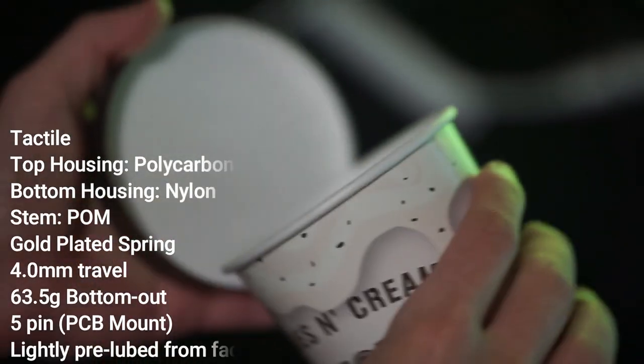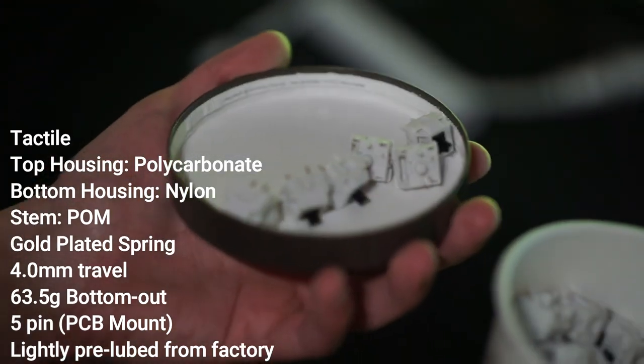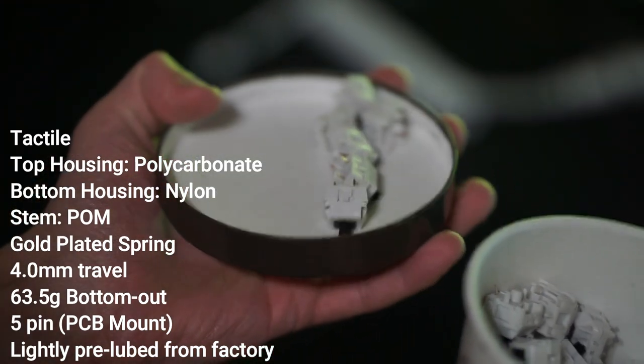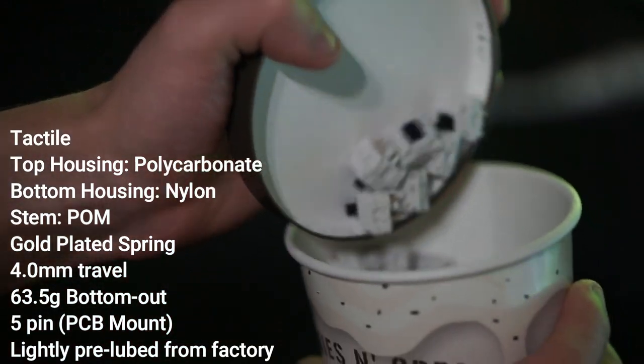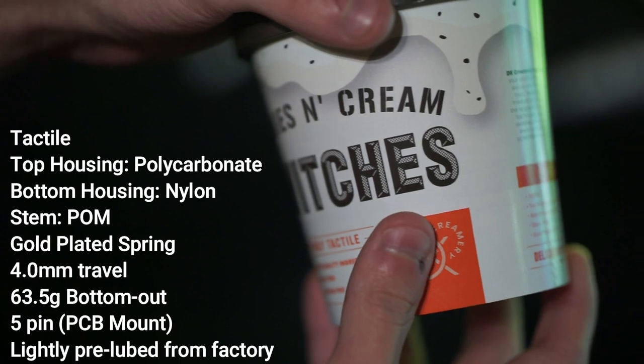This is a tactile switch with a polycarbonate top housing, a nylon bottom housing, a palm stem, a gold plated 63.5 gram spring, and it has a total travel distance of 4 millimeters. It is also 5 pin and comes lightly pre-lubed.